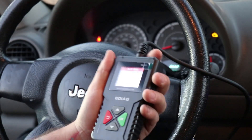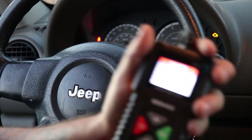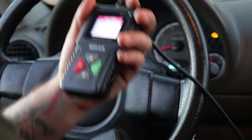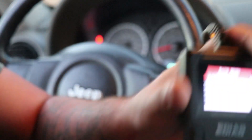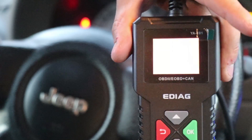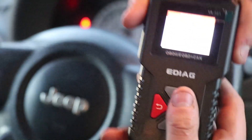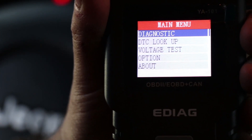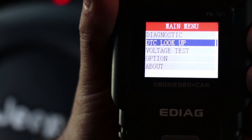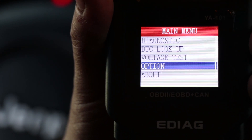I've got this plugged into the OBD2 port underneath the dash. I just noticed this thing turns on extremely fast — I'll show you guys that. I'm going to unplug it and plug it back in. And pretty much ready — very simple. The menu shows: Diagnostic, DTC Lookup, a voltage test, and options and about.